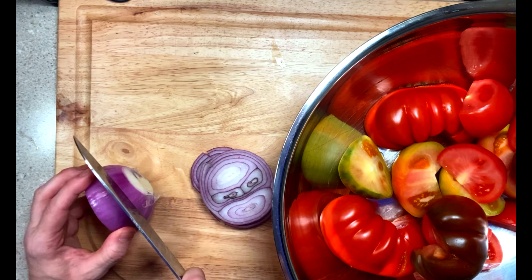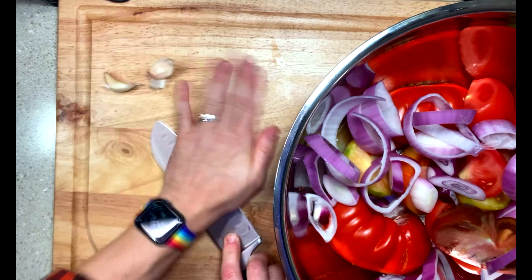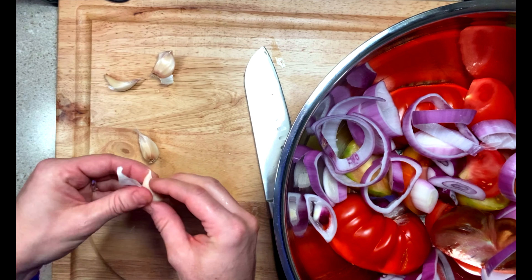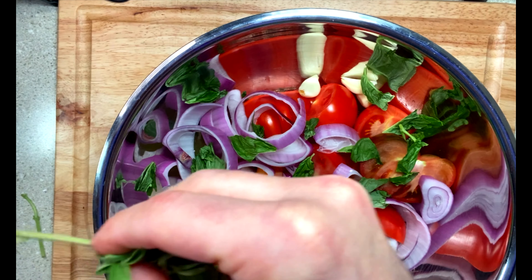For this recipe, we're going to use a mixture of different tomatoes found at the grocery store, including some on the vine and some beautiful heirlooms. We're going to use some oregano and basil, some onion, garlic, oil, and some balsamic vinegar to top it off. Of course, we'll season with some salt and pepper.